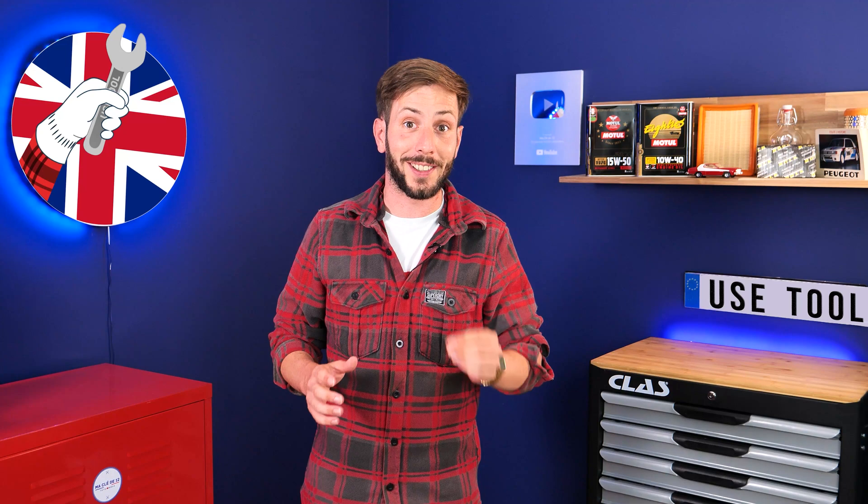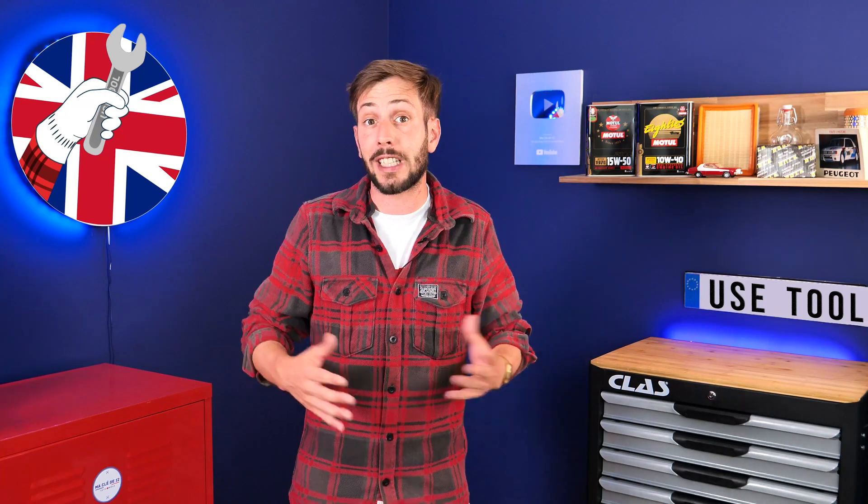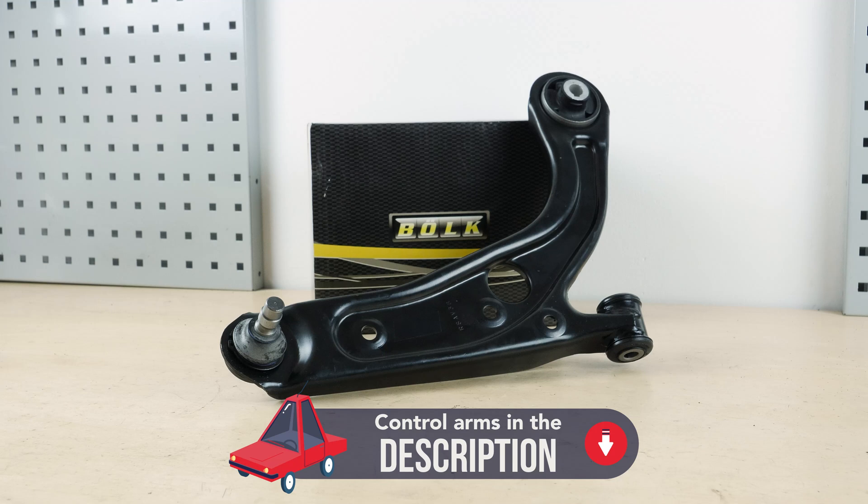All parts used in this tutorial are supplied by our trusted partners. These partners also help us create as many video tutorials as possible. Check them out in the description below. You will find the bulk parts and products used in the video on the Mr. Auto site and in the link in the description.